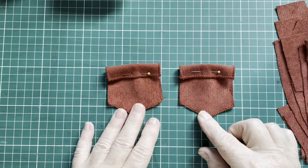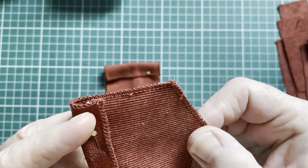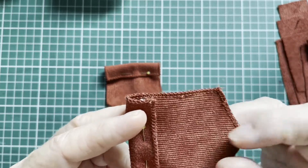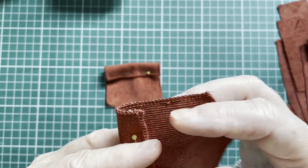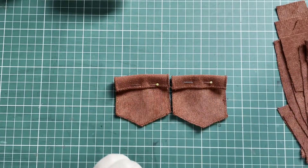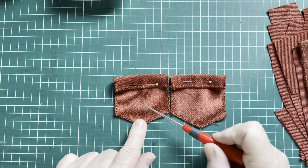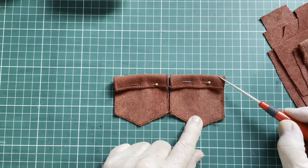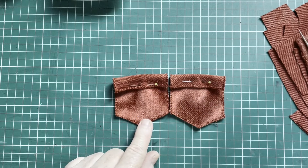Now first we're going to finish off these pockets. I finished off the edges — in this case it's necessary because this ribcord fabric frays a lot. But if you want to work very neat, I would advise you to zigzag or overlock your edges. Then I folded this seam inwards on the good side, and I'm going to stitch these little seams with a quarter-inch seam allowance.